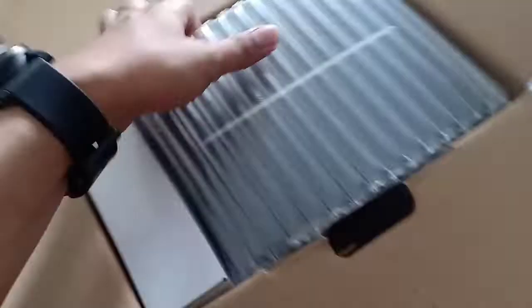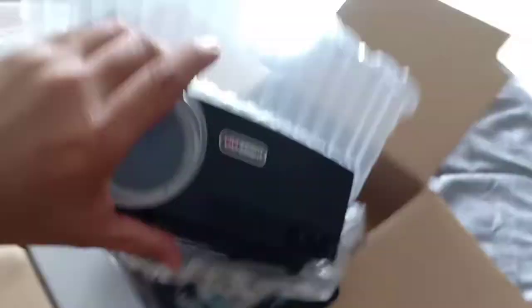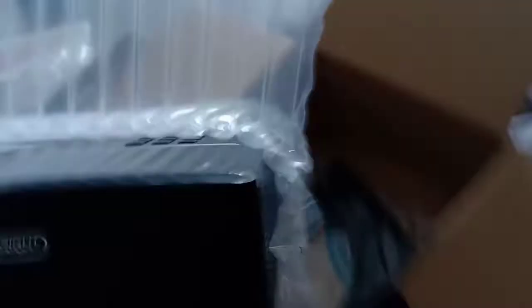So let's unpack it so we can see what's inside. This is the device — here's what it looks like. It's very bright, and the speaker is already built in.